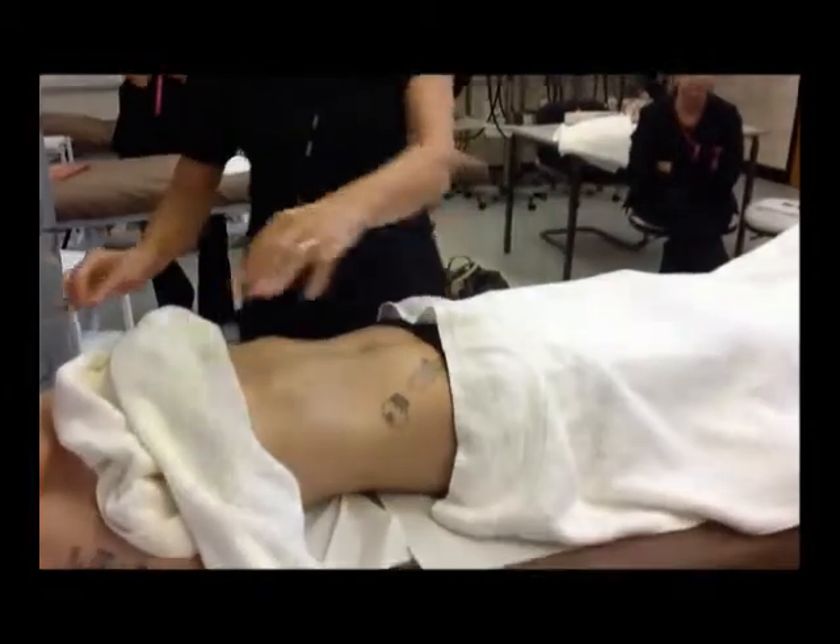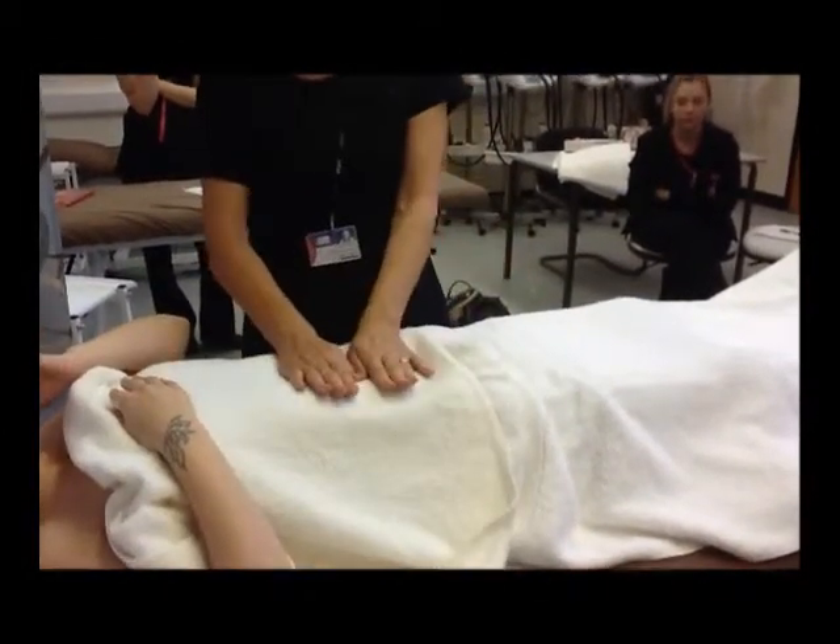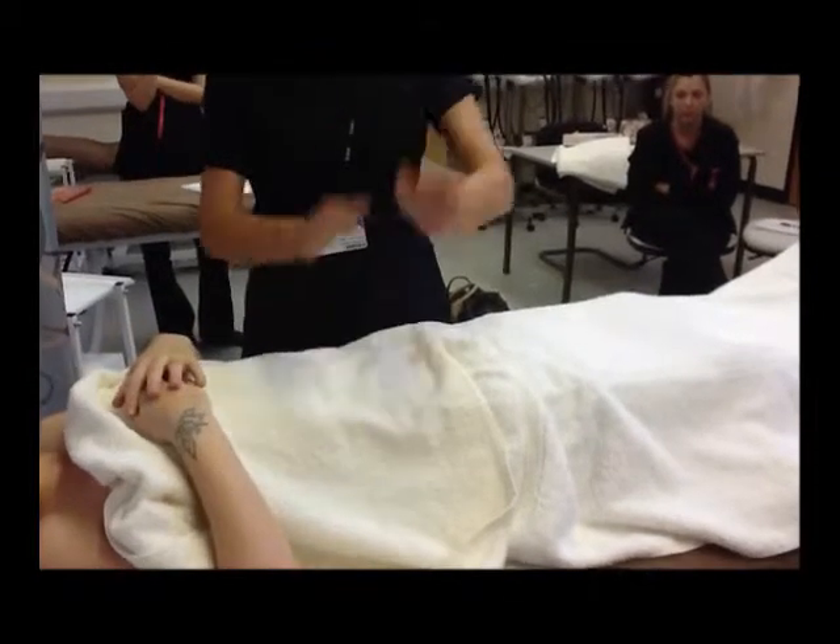Just put the towel back to keep the client warm, and apply light pressure over the towel just to let her know that you've finished.